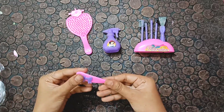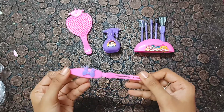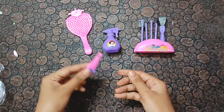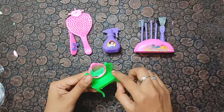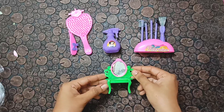Here we have a clip. This is a clip with all Barbie creations — we can use them. It is the clip, and it is very cute in pink color. Here we also have a small stand in the Barbie set. These are good; you can use them very well.